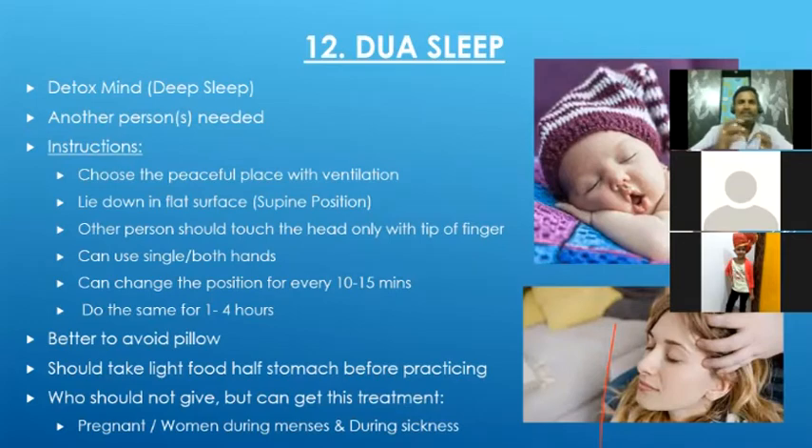To do dual sleep, we need someone else's help — we cannot do it alone. Choose a calm room with good ventilation. Lie down in a supine position facing up, and close your eyes. The other person has to keep their fingertip on top of your head — they should not do any massage or movement, just touch. We should not feel pain, but we should feel the touch slightly. Keep this for 10-15 minutes. Within that short period, the person will go into deep sleep.